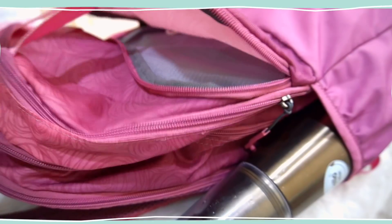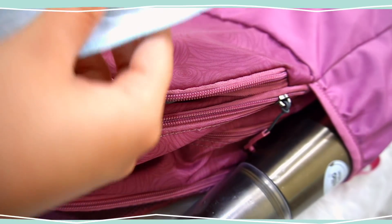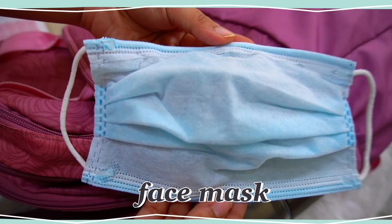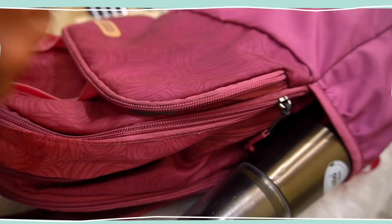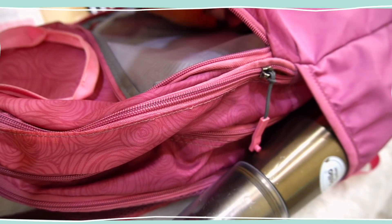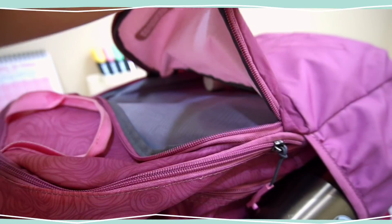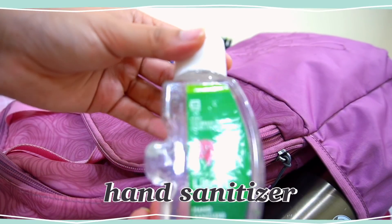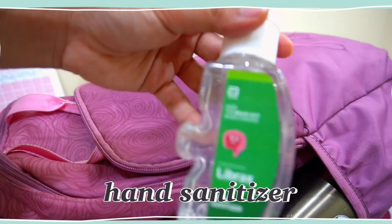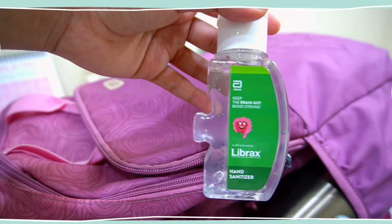The next thing contained in the first pocket of my backpack is a face mask — actually an extra face mask — because I always tend to forget or get my mask dirty, so I always carry one extra. The next thing is this handkerchief, which is also very important for me because every other day I'm suffering from cold. Then there's this hand sanitizer, which is again very important especially in these COVID times, so it's always better to keep one in your bag.